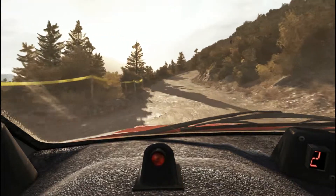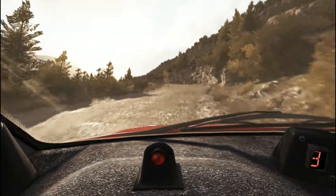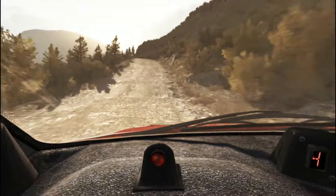Into left 5, into left 5 and left 6, 60 keep left over crest, 80 through dip, keep right over crest, into left 5, don't cut, 80.